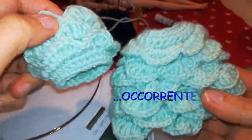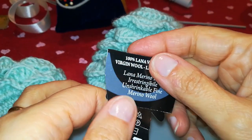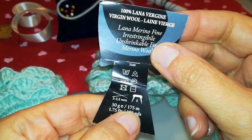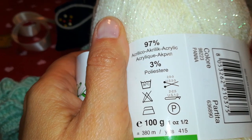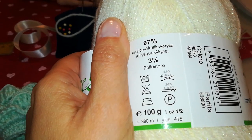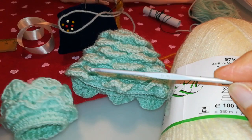Per realizzare i due pezzi che compongono questo vestito occorrerà un totale di 30 grammi di filato. Il modellino di riferimento è stato realizzato con una lana 100% merino: il gomitolo aveva un peso di 50 grammi per 175 metri. Lo replicherò con voi utilizzando però questo filato lamé, 97% acrilico più il 3% di lamé, un gomitolo di 100 grammi per 380 metri di lunghezza. Lavorato con uncinetto misura 2,5.